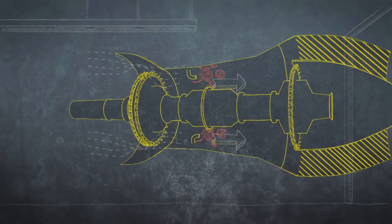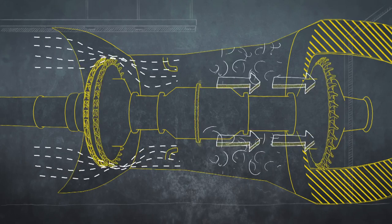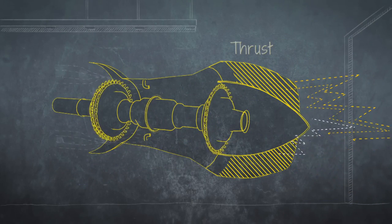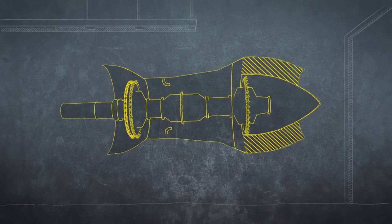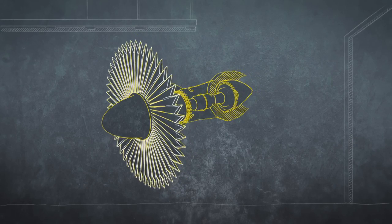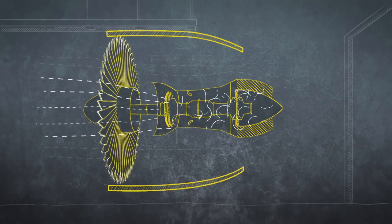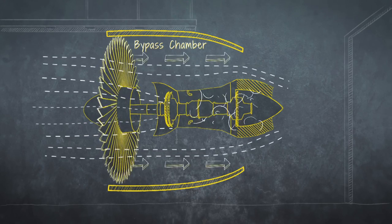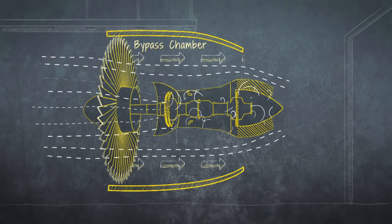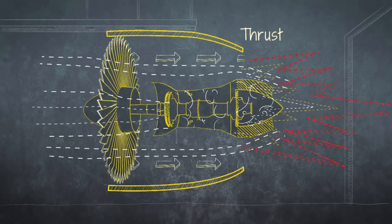A regular jet engine mixes air and fuel in a combustion chamber and then propels the resulting exhaust out the back — that's what delivers thrust. But General Electric came up with a radical modification: they added a huge turbofan at the front, which drives more air at high speed into the combustion chamber and, crucially, even more air through a bypass chamber around the outside of it. Forcing air around as well as through the combustion chamber made these high-bypass engines more powerful than ever before and revolutionized air travel.